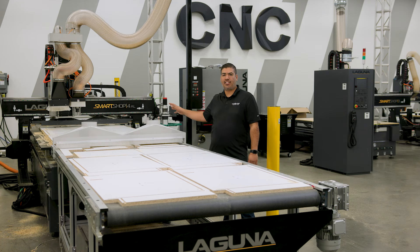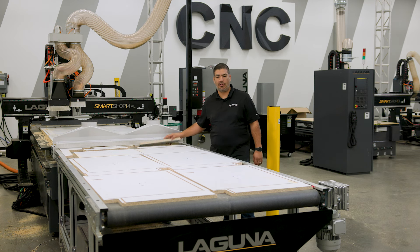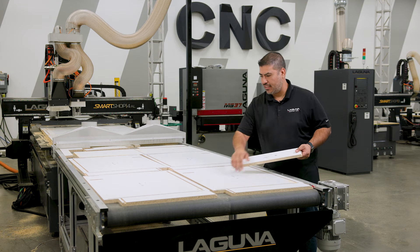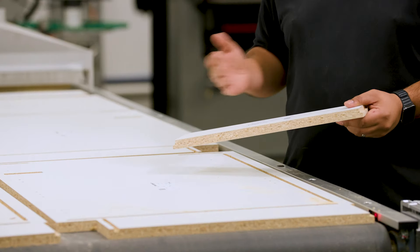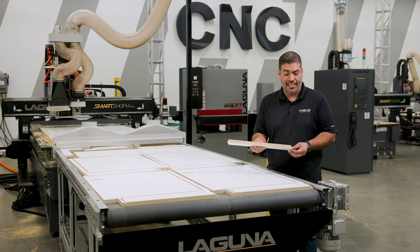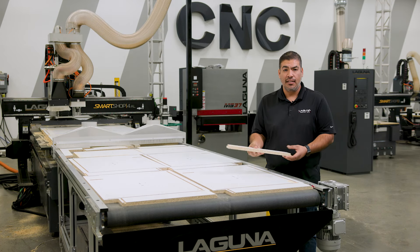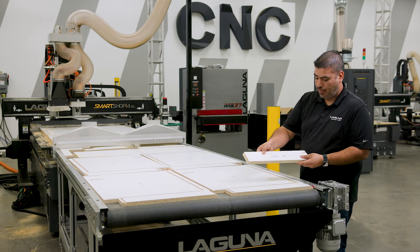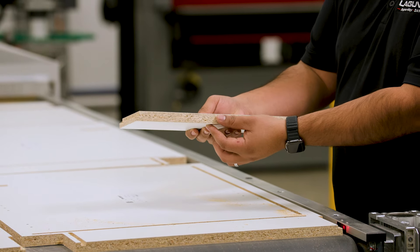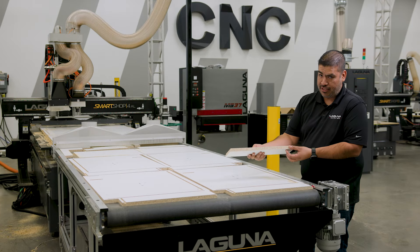Now that we've seen two sections of the machine work, we're on our last section — the offloading table. You can tell all the labels are placed in the center, so now your operator is going to know which part goes where, which part is going to get edge banded, and where the part is actually going to go on the cabinet. And as you can tell, you have our traditional Laguna edge quality here — very nice and sharp, no ridges or anything.